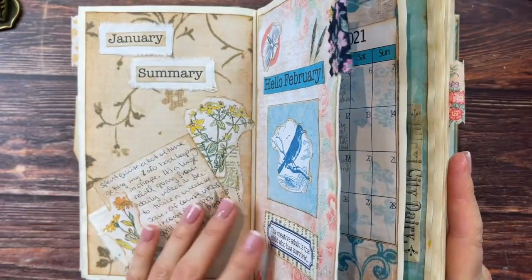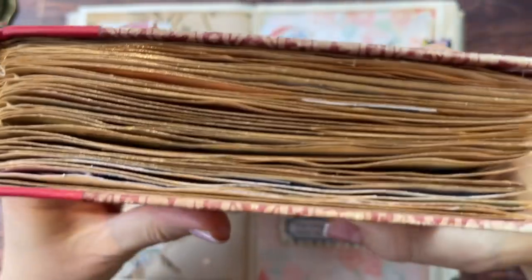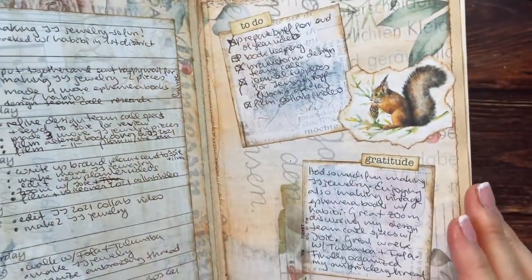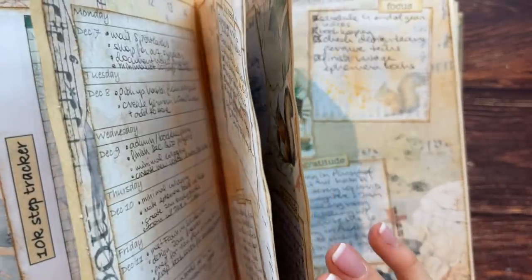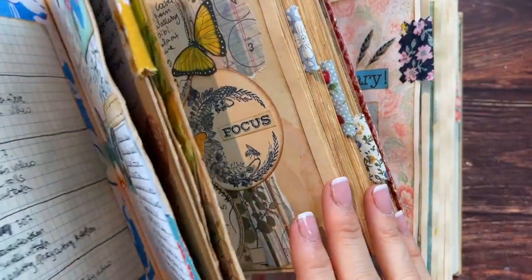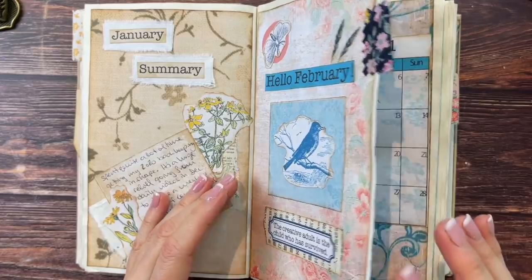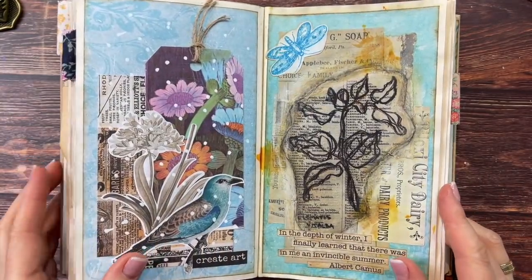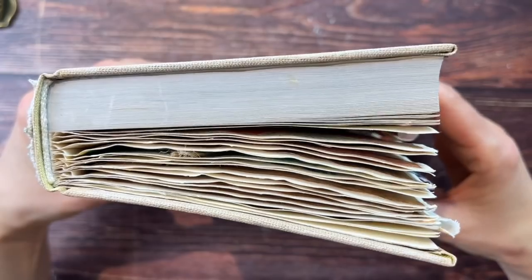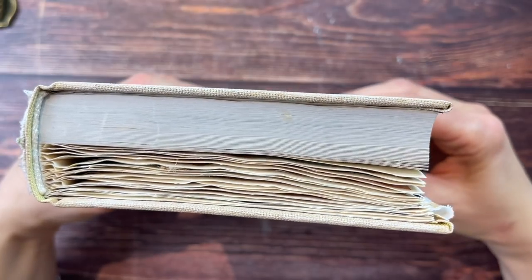I started out with seven pages, which worked perfectly for my other journal — it was nice and evenly spaced, though at the very end I didn't have enough to finish December. Seven seemed like the perfect number for that book, which had much thicker pages. For this book with thinner pages, I was also tearing out seven but realizing it wasn't enough. The book is already becoming a 'gator mouth,' which I don't appreciate in my planner, so I've adapted to tearing out 10 pages.